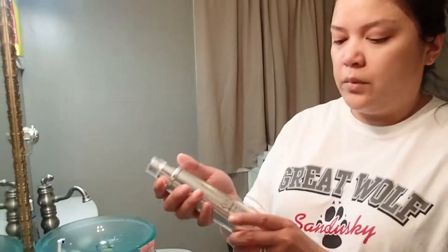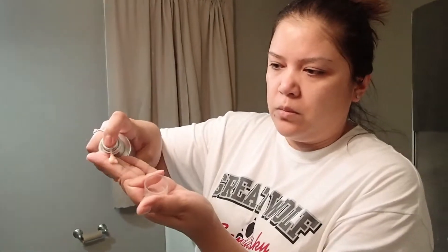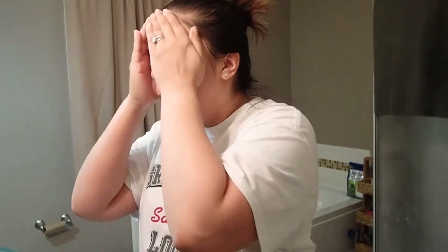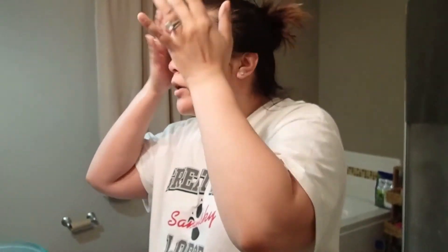From there, use Clinique Smart Serum. Use two pumps. Don't forget your neck. I even put some on my eyelid — I know it's not good, but whatever.